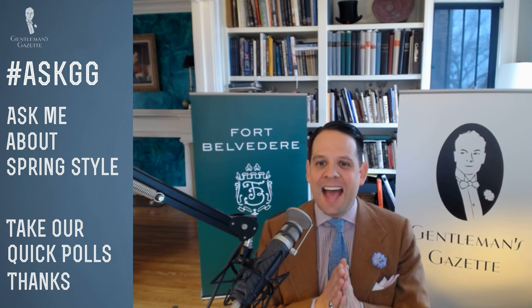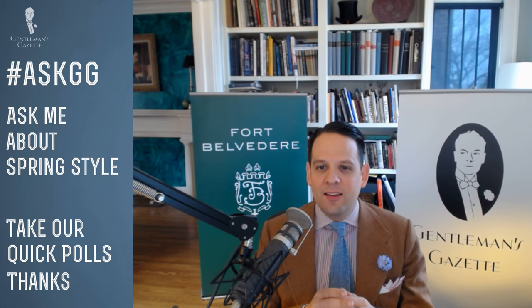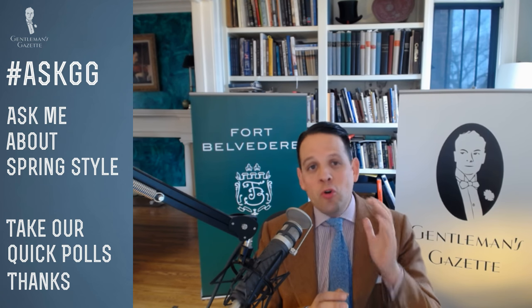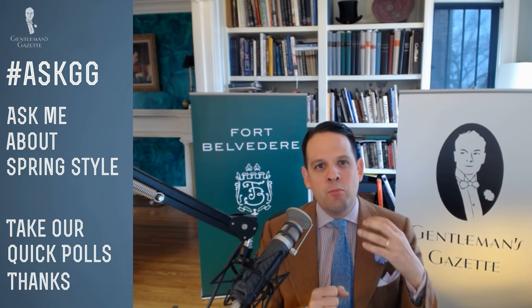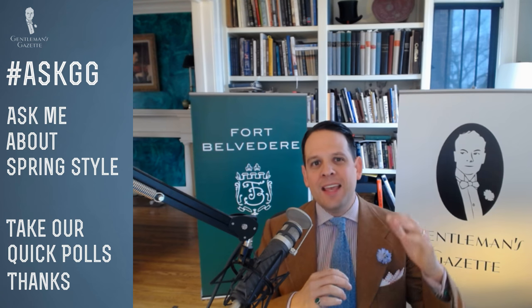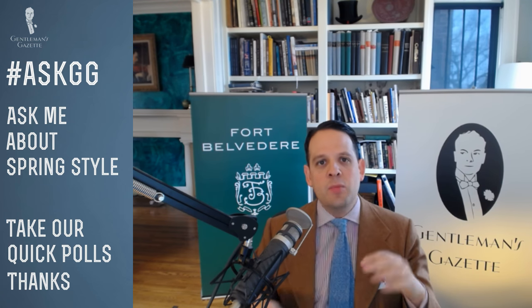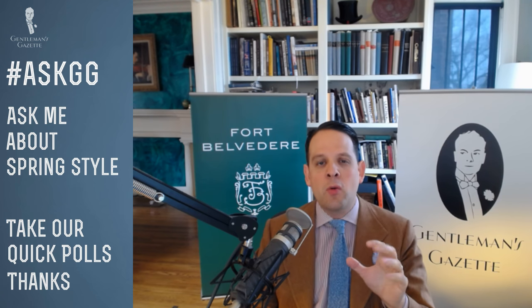Can I wear a tie with academy green go-to-hell pants? Go-to-hell pants, if you don't know what they are, please check out our guide. They're basically bold chinos with embroidery that make quite a statement. You can wear a tie with them, but if you have a jacket, it has to be very subdued. Keep it simple, keep it solid, don't go flashy. Maybe something in navy blue with a jacket — don't just wear go-to-hell pants with a tie alone.